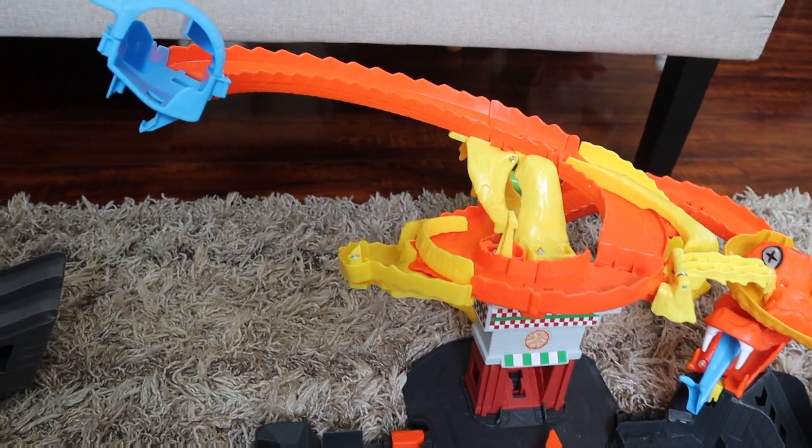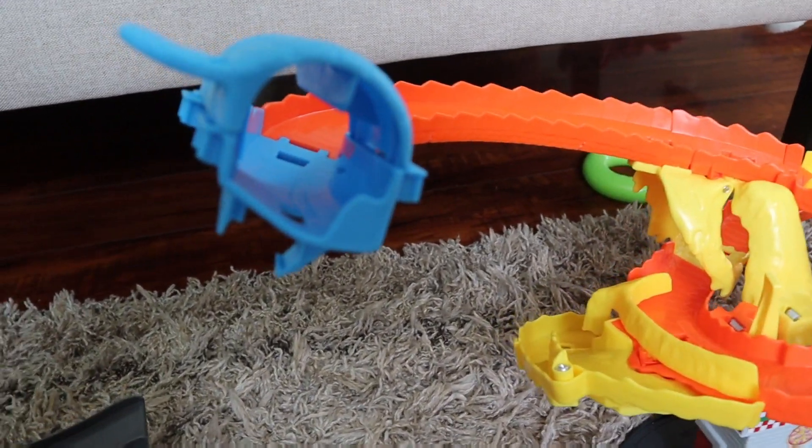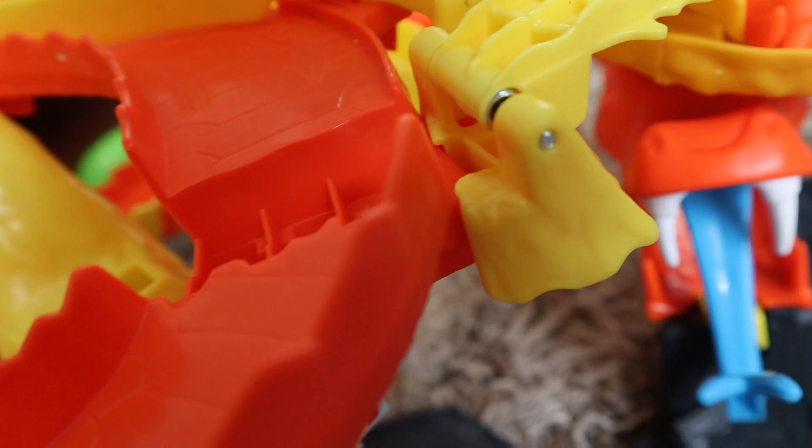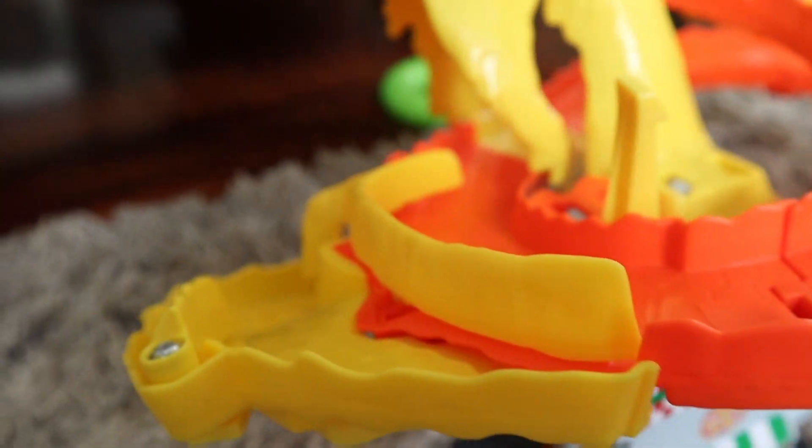Hey guys, welcome to my product review of the Hot Wheels City Pizza Slam Cobra Attack playset. This playset is featured in the Netflix series Let's Race.